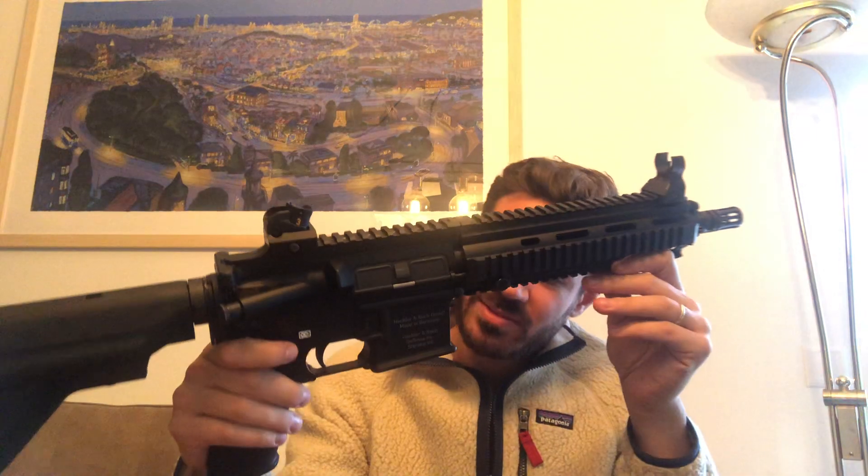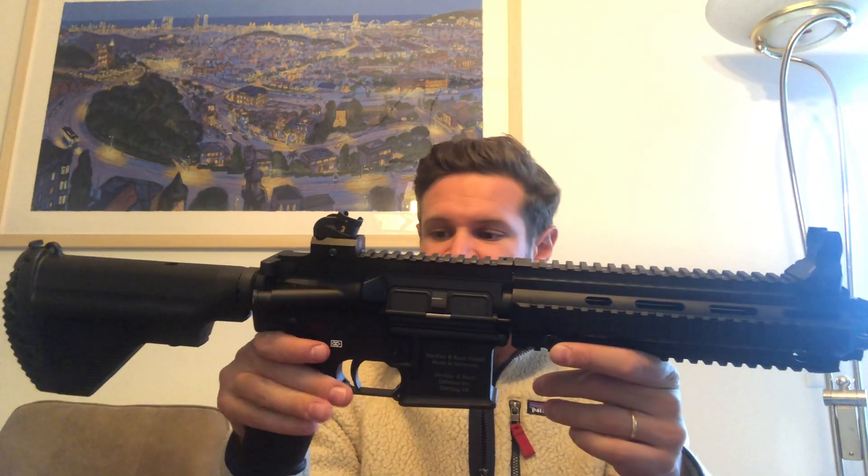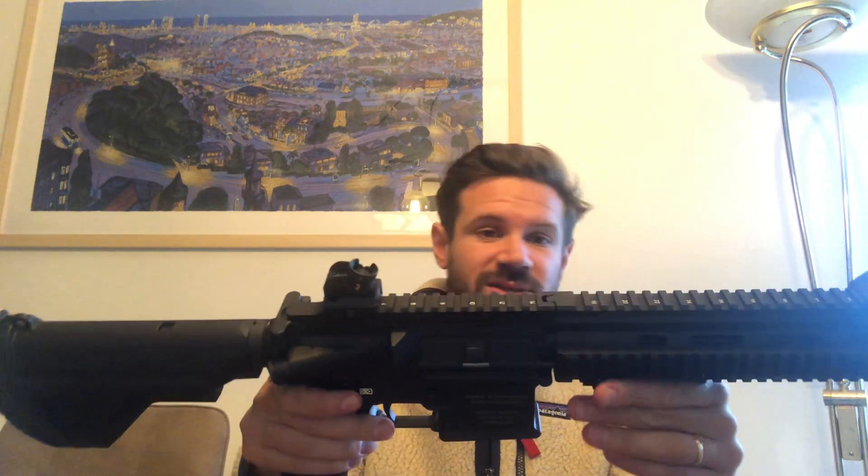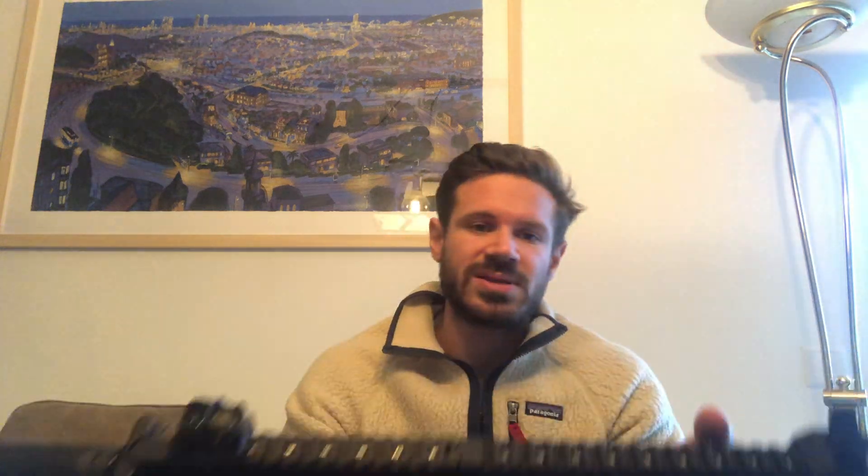Now you may be wondering why I got an aftermarket Brownells lower with pictograms for select fire — that's not even a select fire gun — which in my opinion is a no-go. I don't see any reason to pretend it's something it is not, at least to the extent that people can see it looks like a select fire gun whereas it is not.